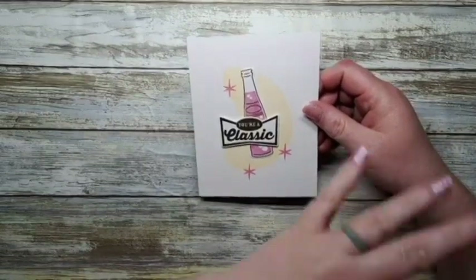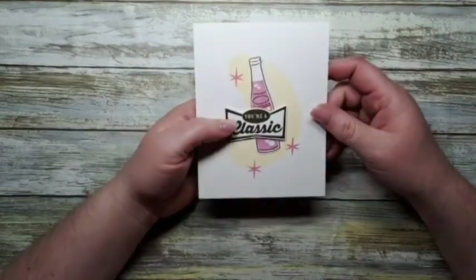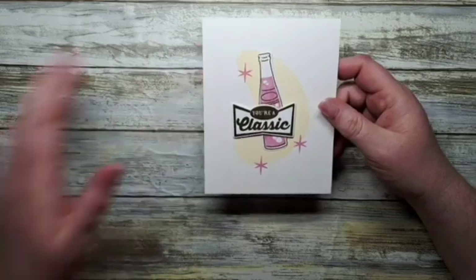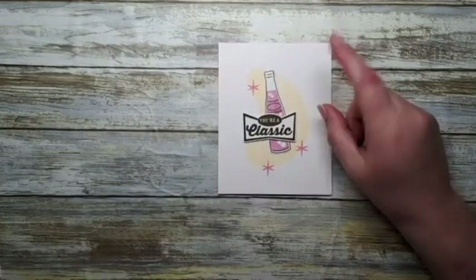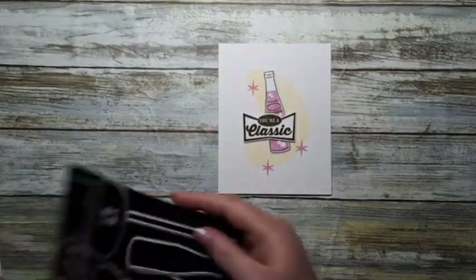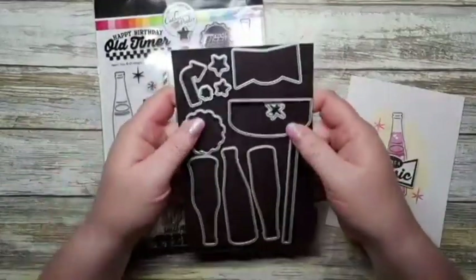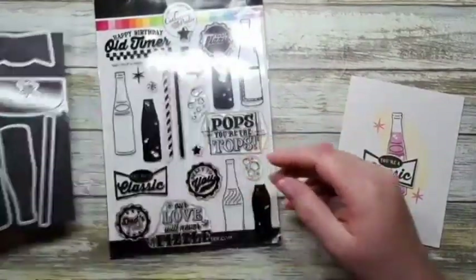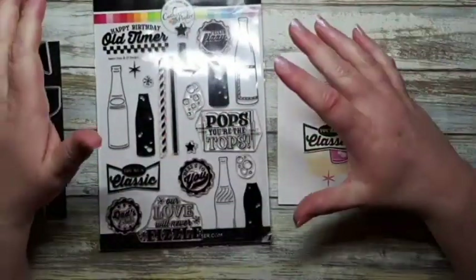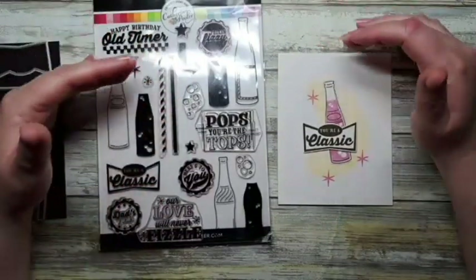I kind of wanted to show you this card. This card can be used either as a masculine or feminine card. So this is meant to be a birthday. We are going to feature some Catherine Pooler stuff today. We're going to feature the Feelin' Fizzy stamp set and the coordinating die. I just keep mine on magnets so they don't travel on me.